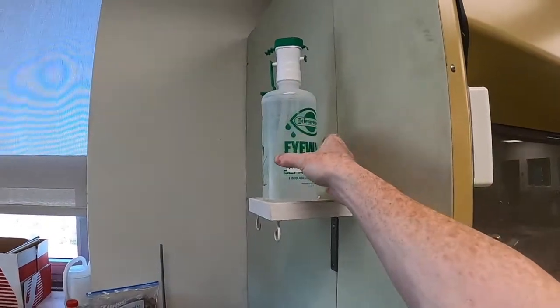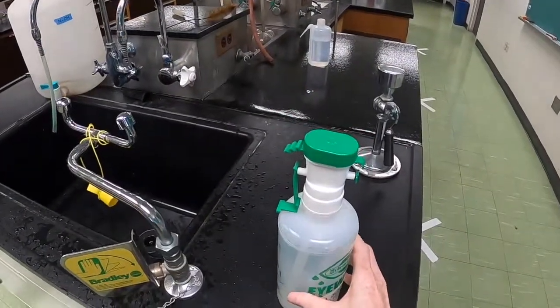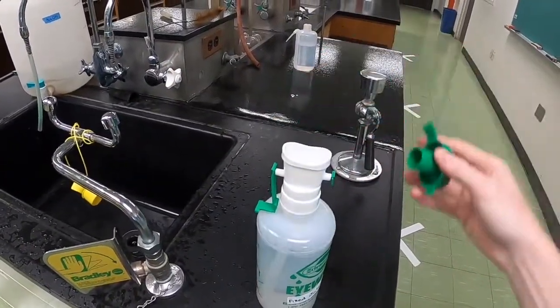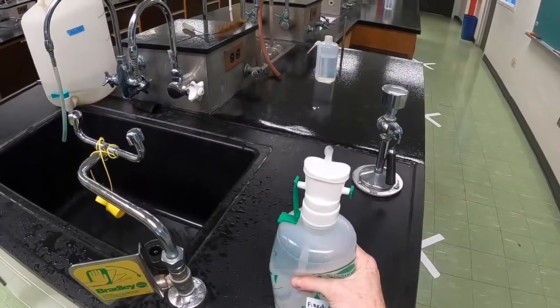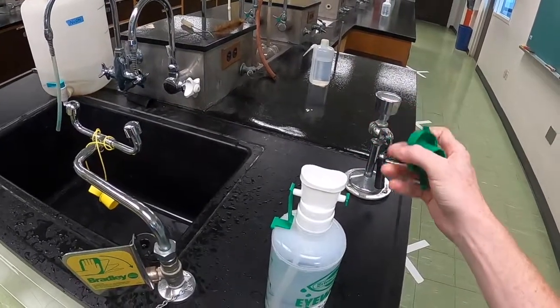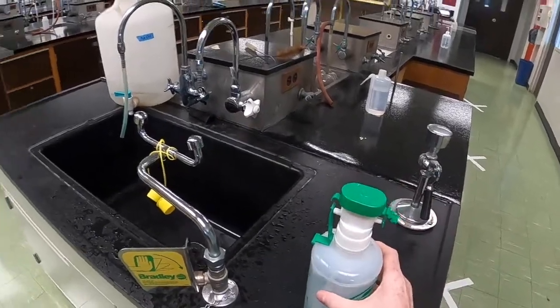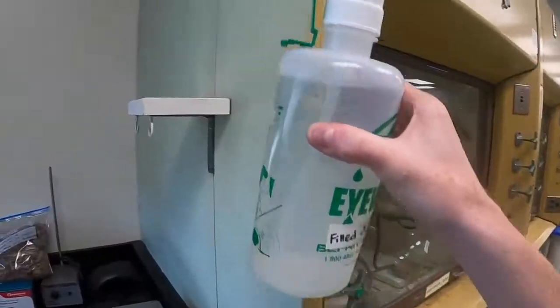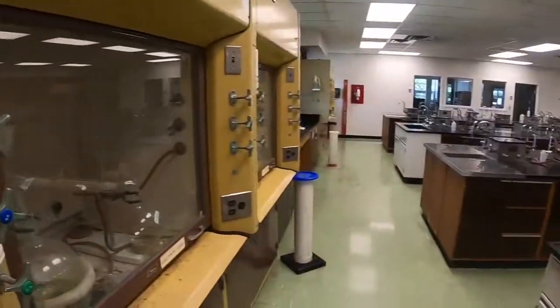Using a portable eyewash is also pretty straightforward. You take the bottle down and remove the cap. Once that's done, you simply hold your eye open with your hand, lower your eye to the cup on the top of the bottle, and squeeze the bottle repeatedly. The good part about the portable eyewashes is that they are portable, so in the event of an emergency where we have to evacuate, you can bring the bottle with you and continue to rinse your eyes even as we leave the room.